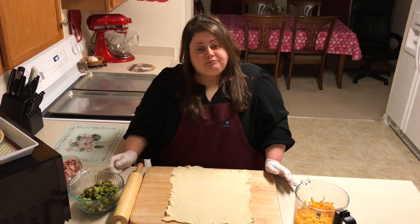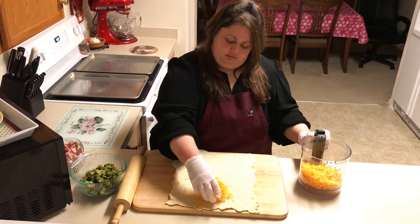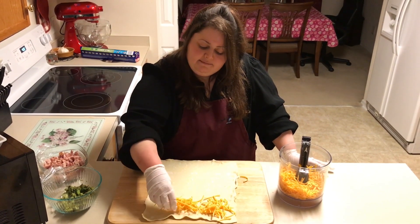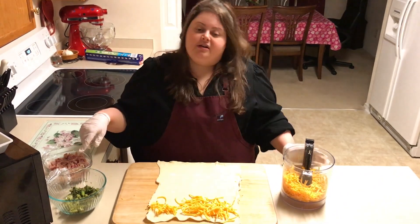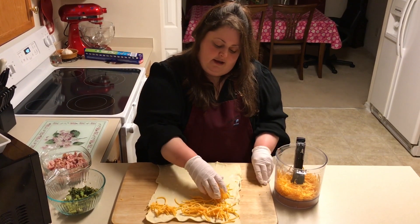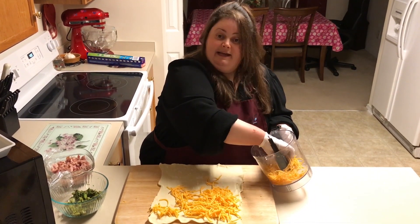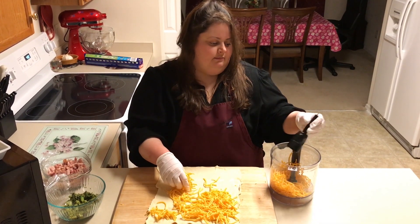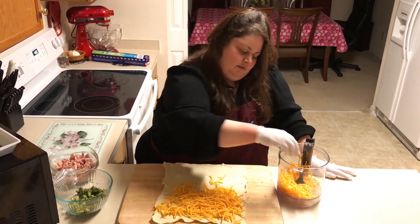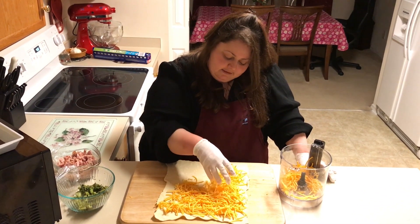Okay guys, first I'm gonna put some cheese. There are so many different ways to make puff pastry — you can take ham and swiss, you can even throw some sauerkraut in there, it's so delicious. Even just plain old ham and cheese works great.